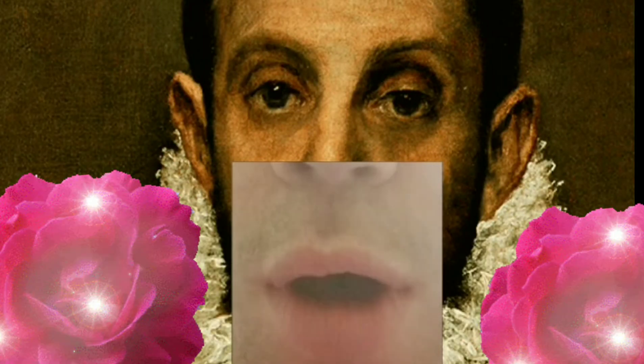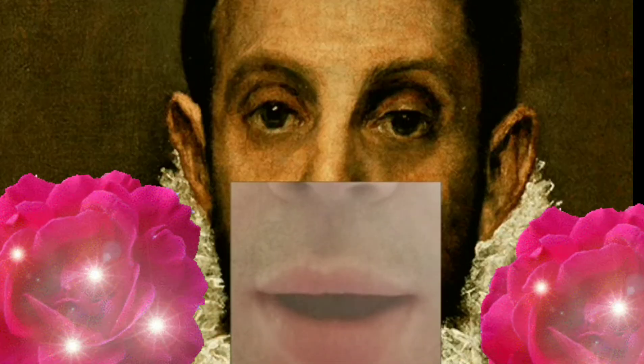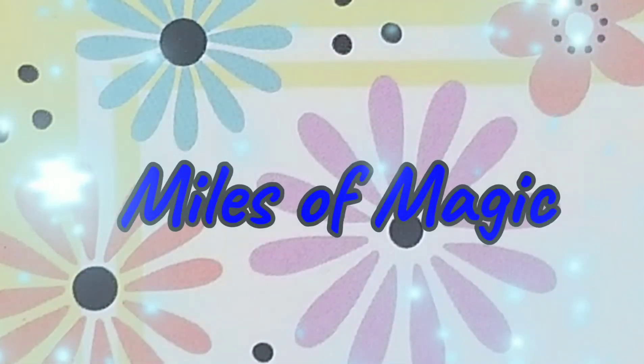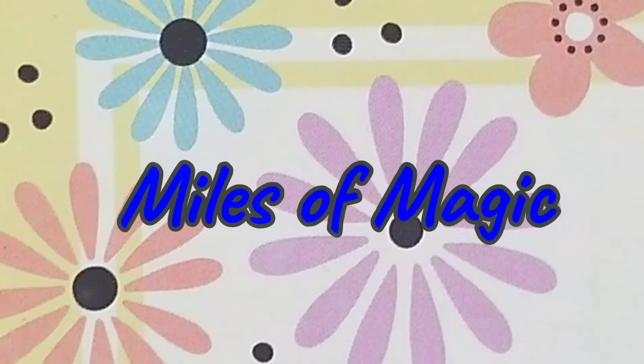Hello, everyone. Welcome to The Magic Show. I'm Miles of Magic. You're watching Miles of Magic Presents, the show where I get reactions to my magic tricks.